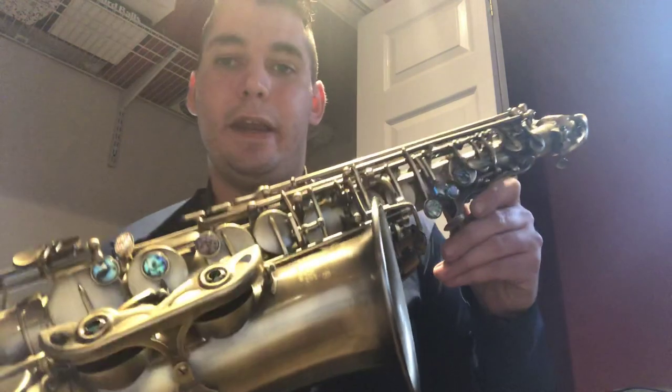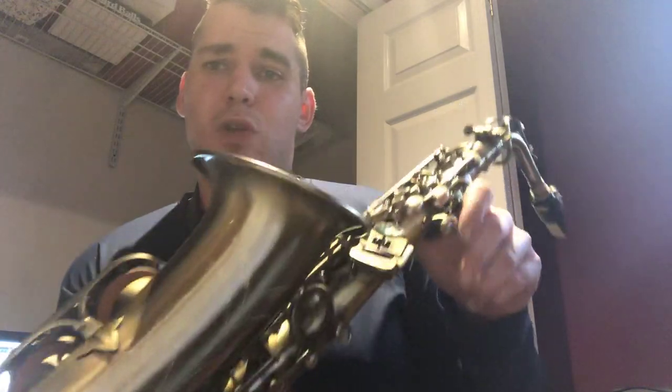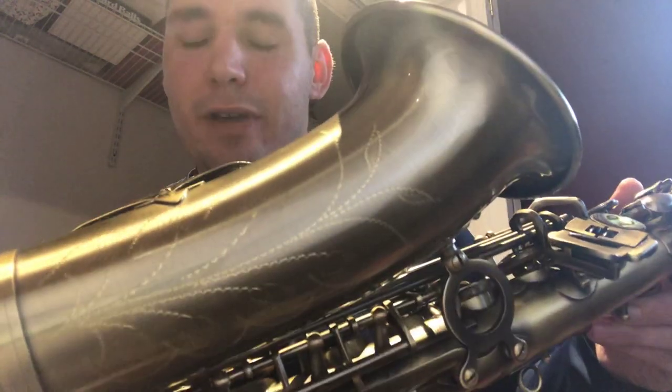In the picture it looked more of a matte finish. When I got it, it looks the same except with a clear coat on it, so it's shiny. But it still has that vintage look, which is pretty cool. It does have a little bit of engraving — nothing extravagant. On the bell it says Laid and it says designed by USA, but we all know it's made in China.